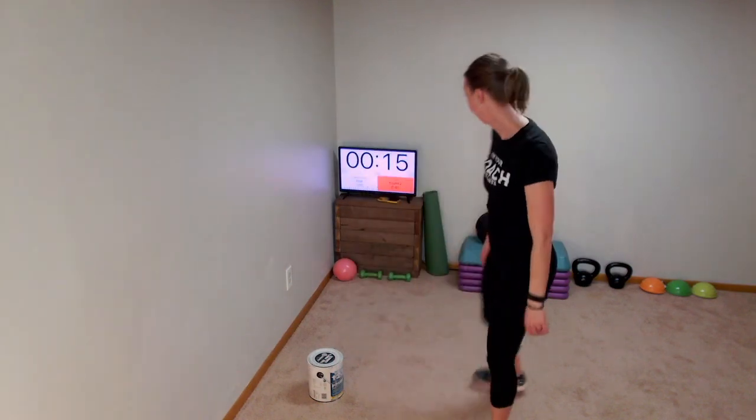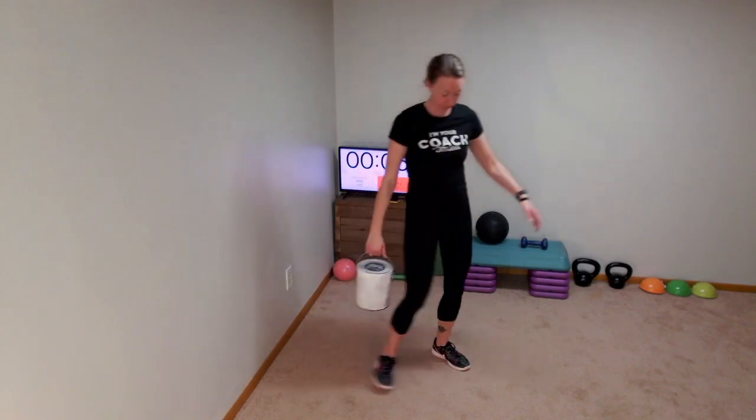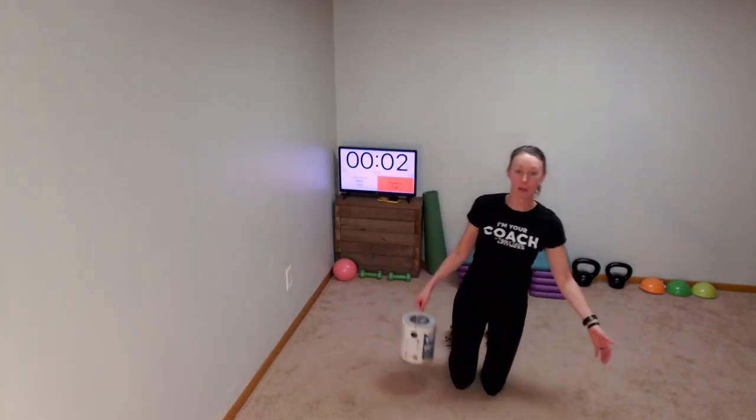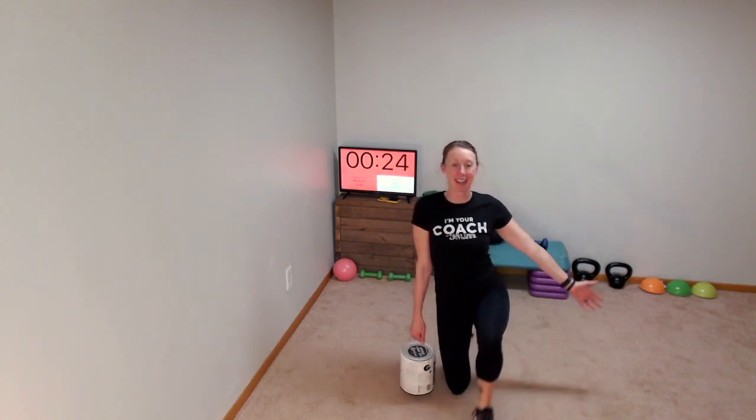We are halfway through already, so go ahead and get some water. Take this time to let me know again what projects you are working on around the house — and you're connecting with everybody that's watching. What a good time to get a few things done around the house. Now we're going to start again, kneeling or standing depending on where you're at today, with that paint can or weight in the right hand. Here we go — we're in round two. Right hand, left foot comes up, and the right follows.